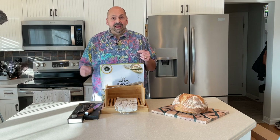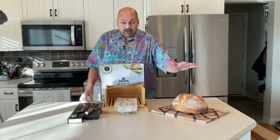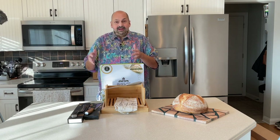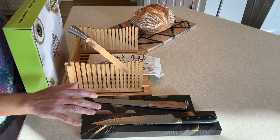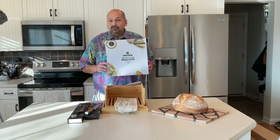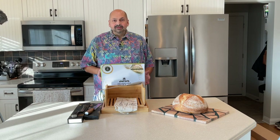Hi everybody, welcome back to the kitchen. Today is an exciting day — it is bread day, and to celebrate I made this amazing looking sourdough loaf. I haven't actually tried it yet because I need to test some bread knives, and I happen to have three bread knives to test today. Two are just standalone bread knives, and one came with this artisan bread slicing kit. So stick around and we'll have some bread.